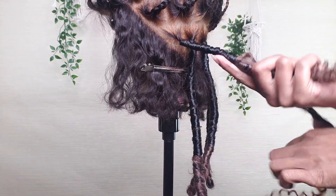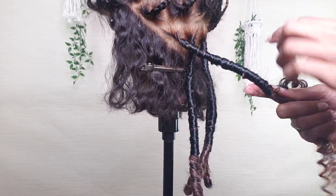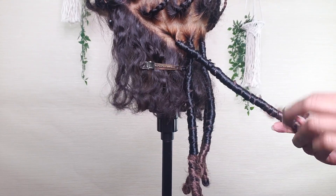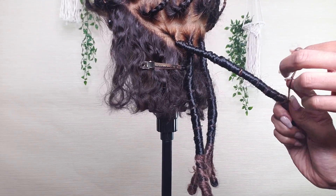This wig was for a client and she loved it - it came out so cute on her. All of the information for the hair will be down below in the description box. I ordered this hair off Amazon and it's really really pretty. As I've said before, you can use this technique with pretty much any texture of hair that you'd like. I prefer to use a curly or afro texture because I like the way it looks, but it's up to you.